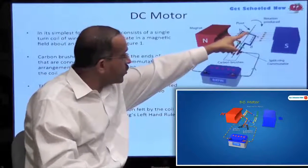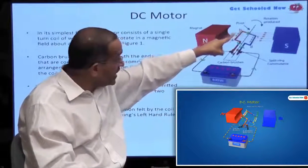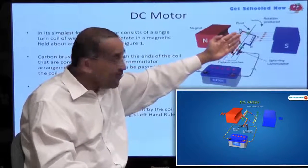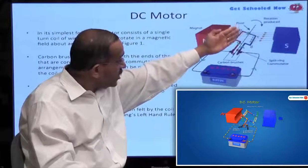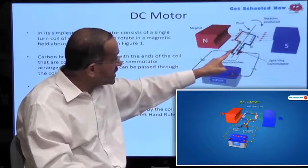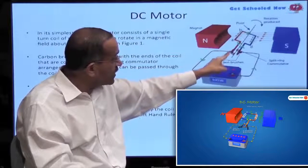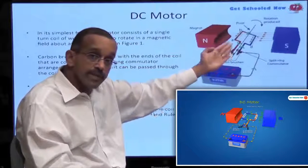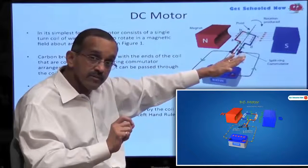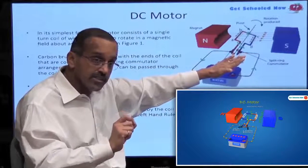The reason why the commutators are cut is because we want to reverse the direction of the current flow. Notice that the current is flowing on the red portion of the wire in this direction. Now, let's say the commutator has turned and the brush is now touching this other portion of the commutator because it has turned completely. You'll see that clearly in the simulation.